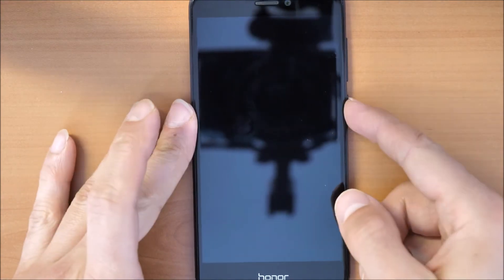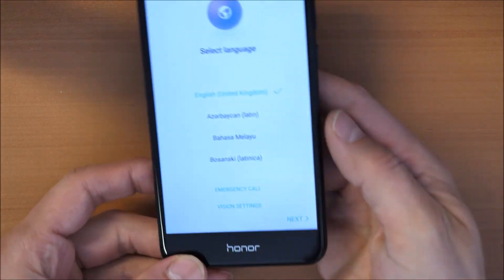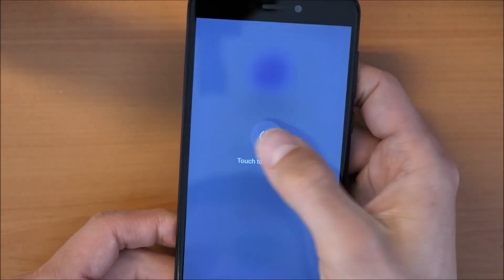At first we need to power off the phone, so just turn off the phone first. Hold the side button, power off, power off again, we wait.